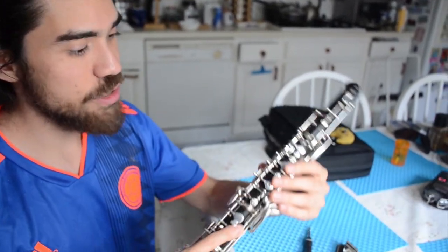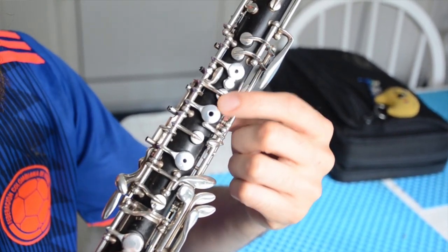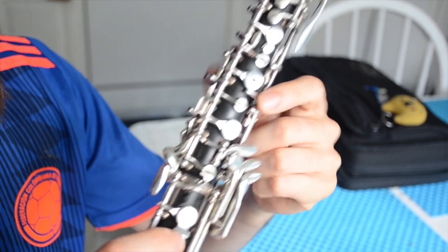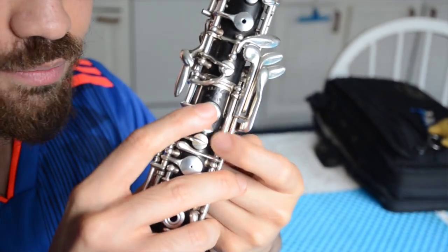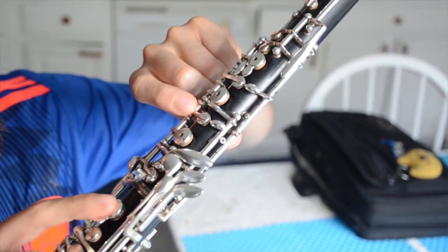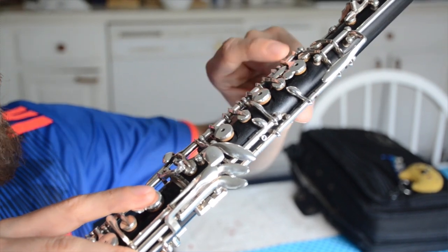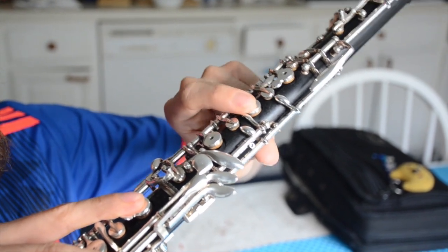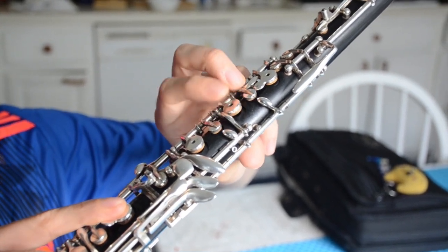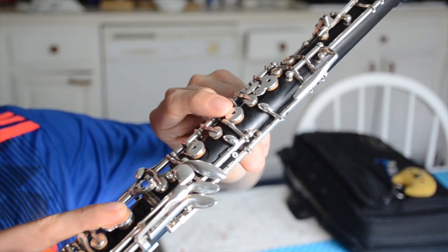So for example, the first adjustment that we're going to do is the B-flat and C key adjustments. They open when I press the F-sharp key. These are the two vents here — the top one being the C and the bottom one being the B-flat. See how they open as I press the F-sharp key? If I press the A, this C vent closes as well. So the C would be the secondary key and the A would be the primary key.